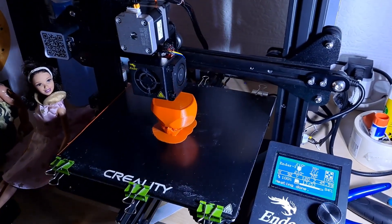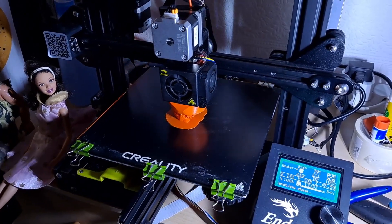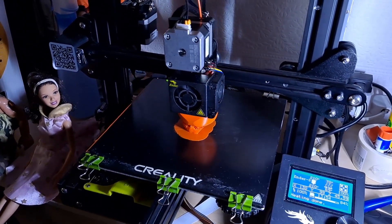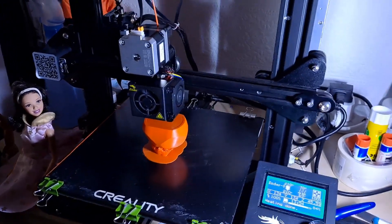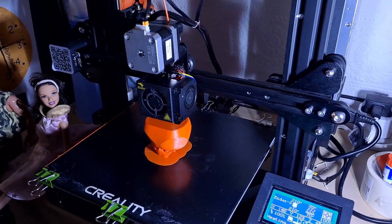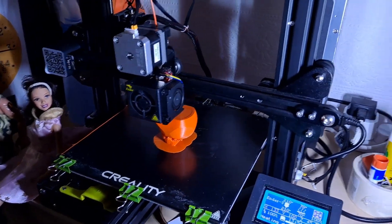Second attempt at printing the Gömböc, or however it's pronounced. This time I'm printing it on the sharpest point or edge.